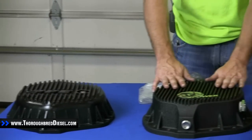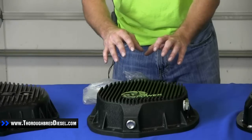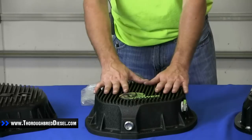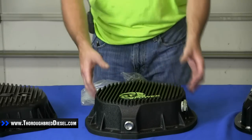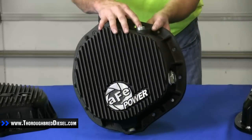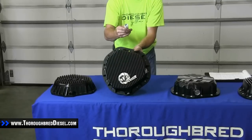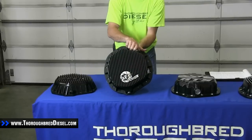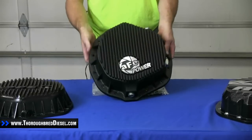Our next offering is AFE. AFE is cast aluminum as well. This is a one quart capacity over stock at the fill line or at the sight glass, so AFE claims this is going to be a five quart capacity differential cover. The drain plug and the fill plug are both half inch drive to remove — that's really nice, as it keeps you from stripping them out like you might with a smaller Allen head.